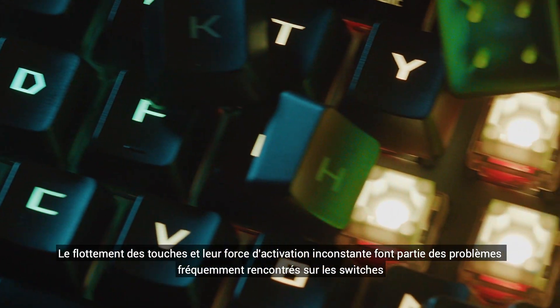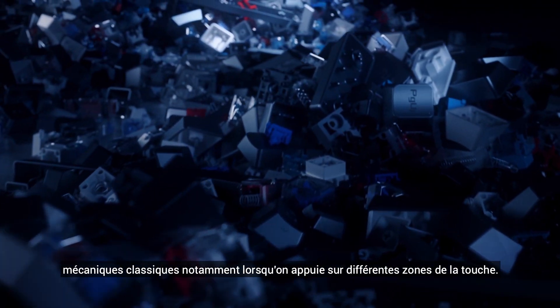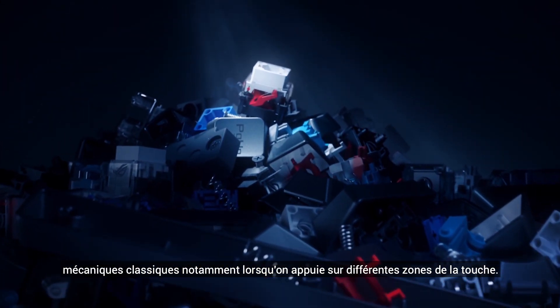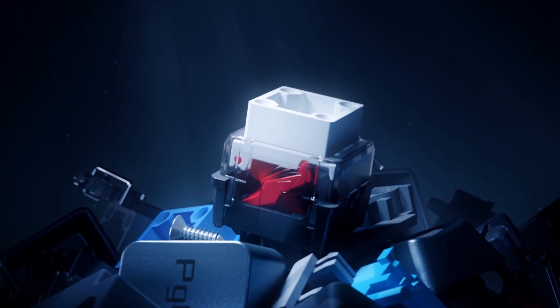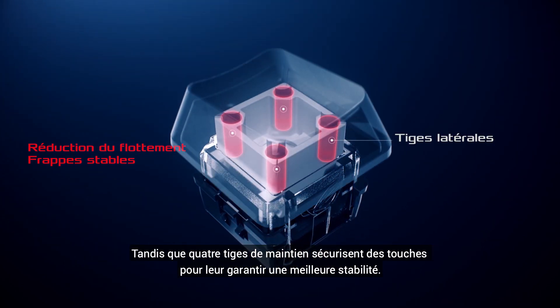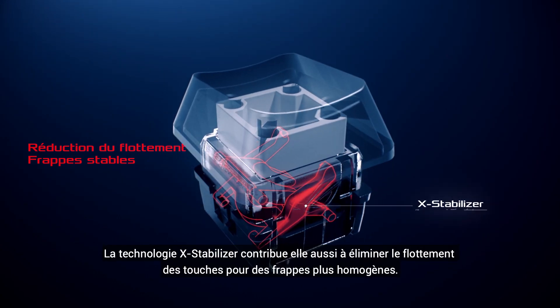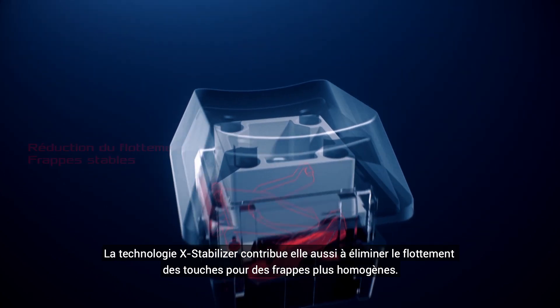One of the problems we encounter with most traditional mechanical switches is keystroke wobble and force inconsistency when keys are pressed on different areas of the keycap. We've redesigned the keycap structure and movement mechanism to solve this problem. ROG RX switches have a unique hollow square stem to limit key wobble, while four corner latches firmly secure the keycap to ensure stability. The X-Stabilizer is used to further eliminate keystroke wobble and ensure consistent keystroke feel.